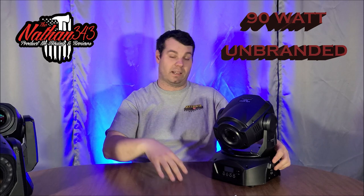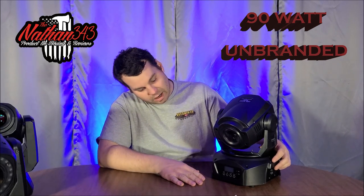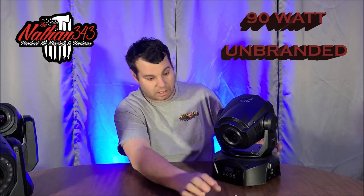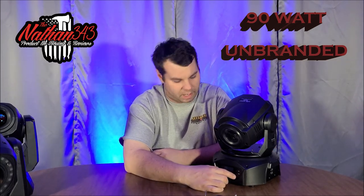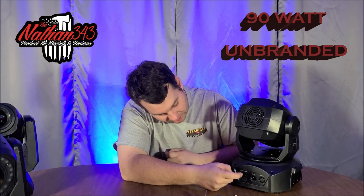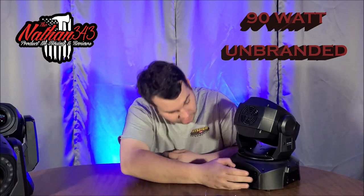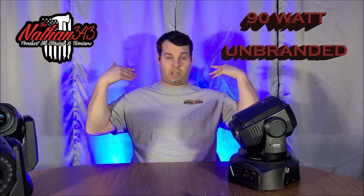The buttons on the 90-watt are kind of cheap. I think they should do better with the buttons — if you have moving heads with these style buttons, be careful because I had one where the menu or enter button got damaged. On the back it just has a power-in IEC connector, plus DMX out and DMX in. It has fans and is a three-prism light.